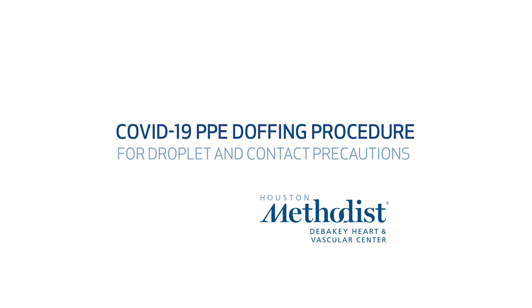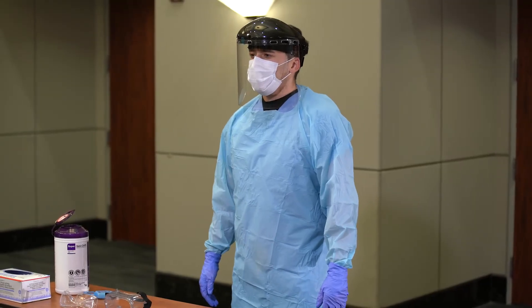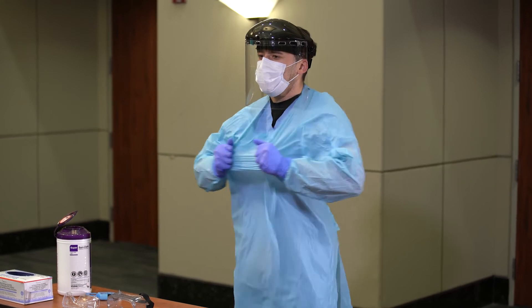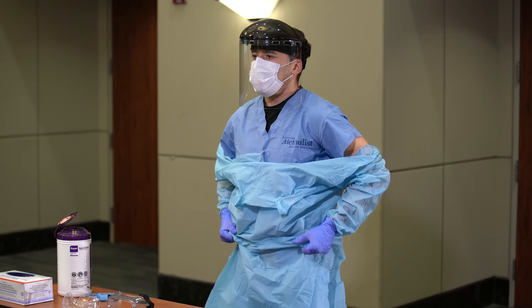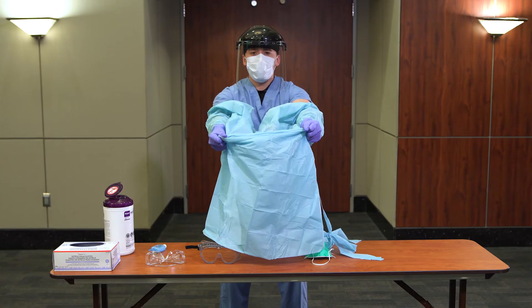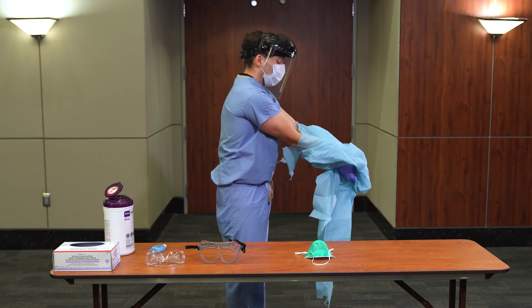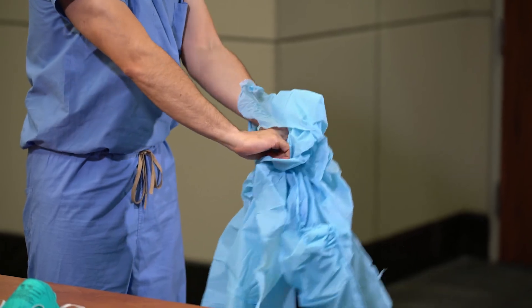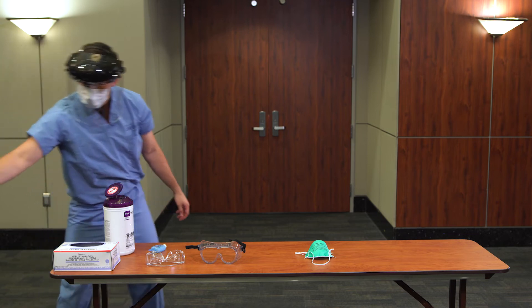Transmission-based precautions must be applied in conjunction with standard precautions. The following procedure will be used for doffing PPE for droplet and contact precautions. Doff isolation gown and gloves by first grabbing the isolation gown at the chest and pulling forward. Grab isolation gown at the waist and pull forward. As you are removing the gown, peel off your gloves at the same time, only touching the inside of the gloves and the inside of the gown with your bare hands. Place the gown and gloves into a waste container. Perform hand hygiene.